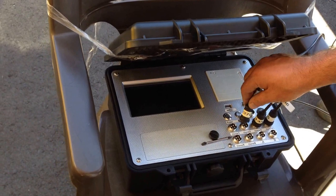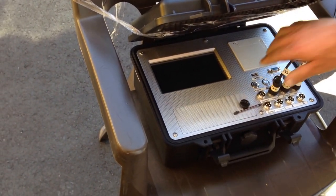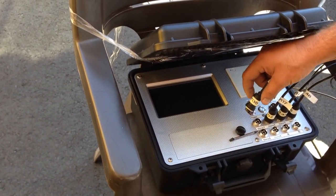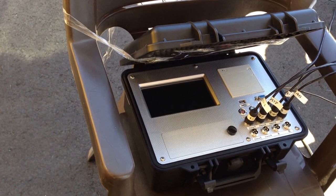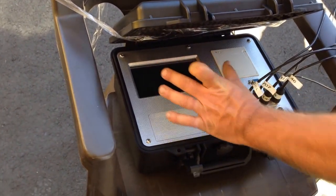Sensor number two goes into sensor number two, and sensor number one into sensor number one. That's done now, so now we power up. Hit the power button first, give it a couple seconds, and now we're going to hit the on button.